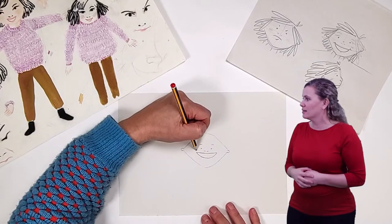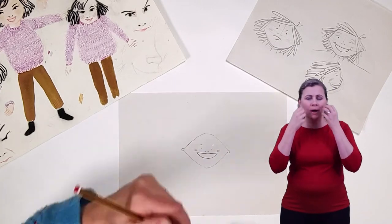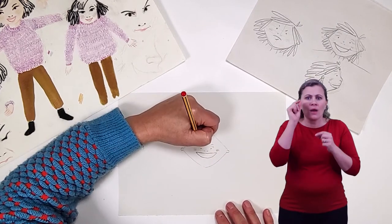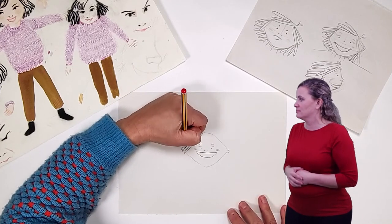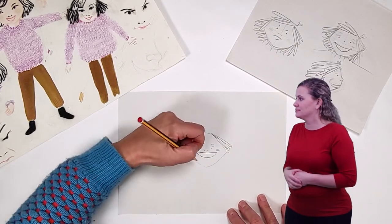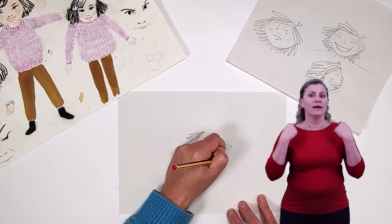Now carefully rub out all your position lines and draw back any facial features that might have been rubbed away. Orani has nice rosy cheeks — use less pressure on your pencil and draw a light shadow for this. I'm also adding a light shadow above her eyes for more definition. Now onto her hair — make loose wiggly lines on one side then on the other side, making sure that you can see her ears. Then add wiggly hair lines to the top and around the bottom of her head.